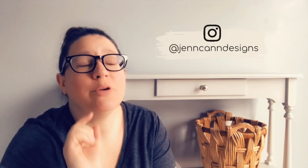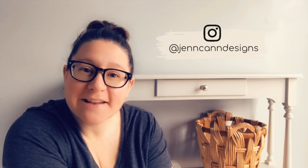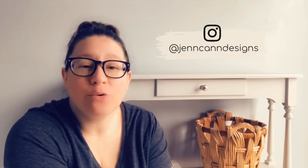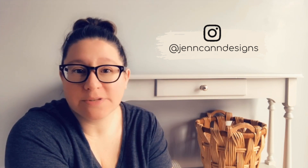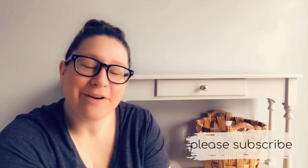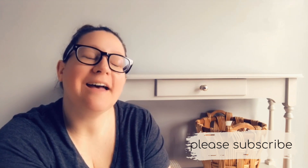Make sure that the next time you head over to Instagram, you go ahead and check out my girl Jen Can Designs. She is a fantastic furniture painter — I am blown away by every single picture she posts. Definitely worth a follow. And if you wouldn't mind subscribing here before you go, I would appreciate that as well. Thanks for hanging out with me again today. I'll catch you guys next time.